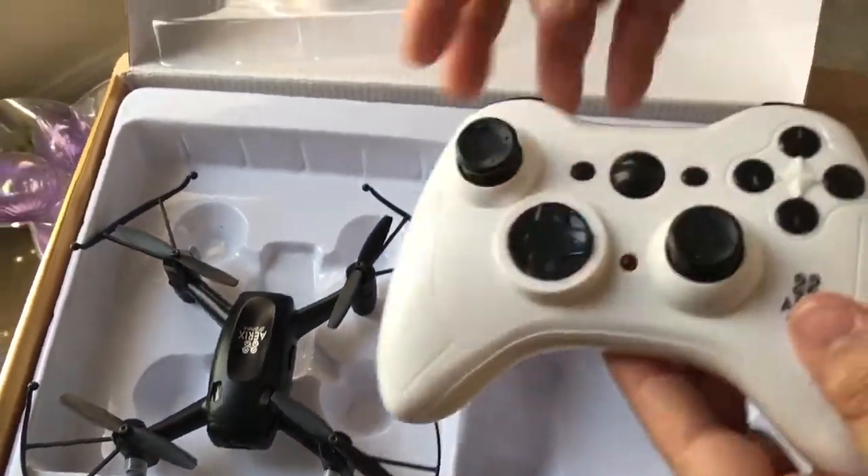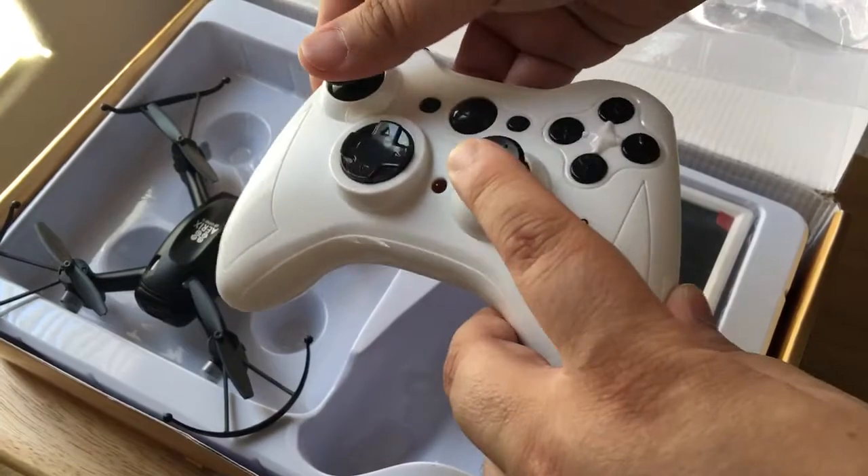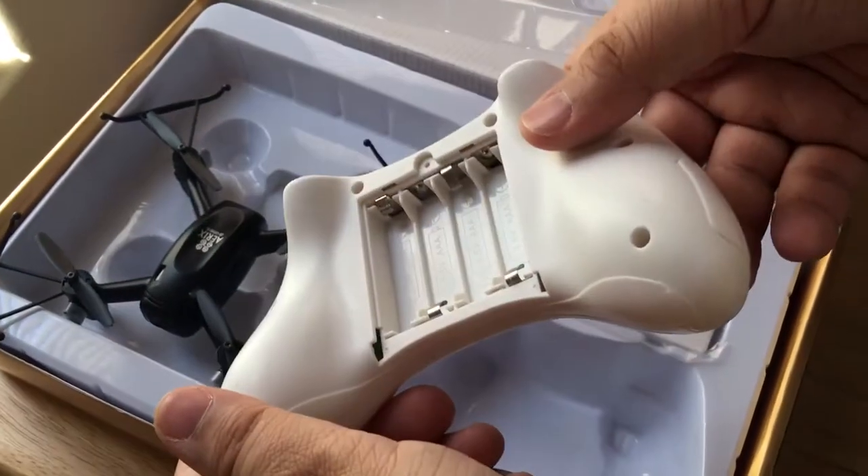And here's the controller — a lot of buttons and ways to move the drone. You insert batteries there.